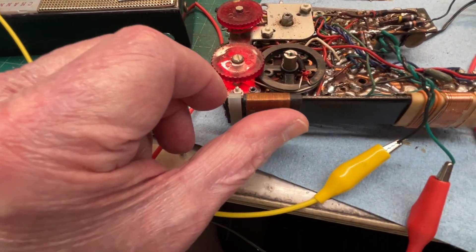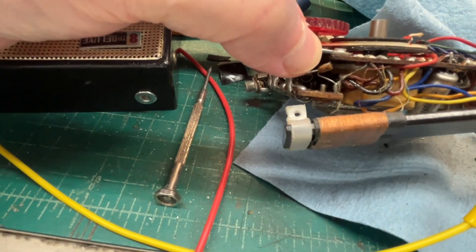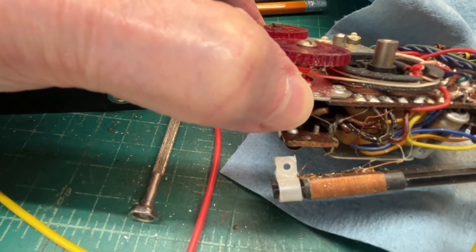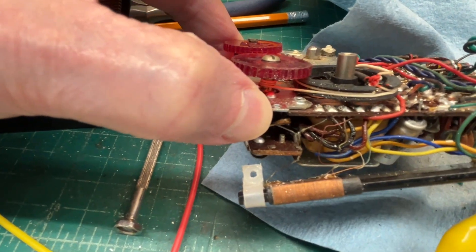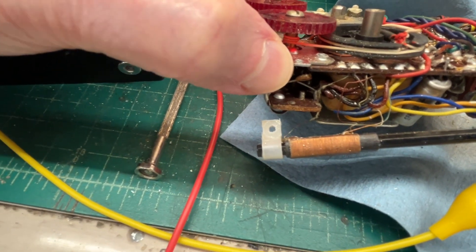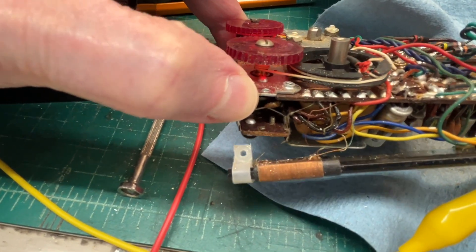You can see the litz wire coming off of the antenna coil back over to the PC board. I'm going to try to heat up the connections there on the PC board — just reflow the solder — and see if I get lucky. If not, then I'll pull the inductor — that is the antenna coil — out and do some measurements.